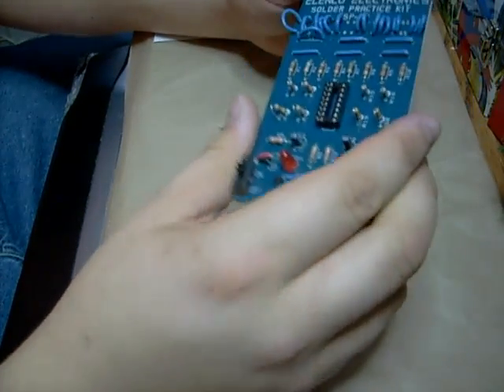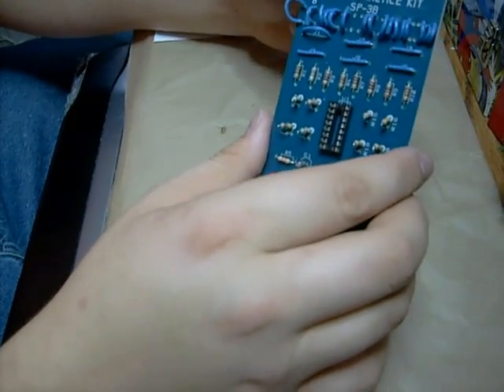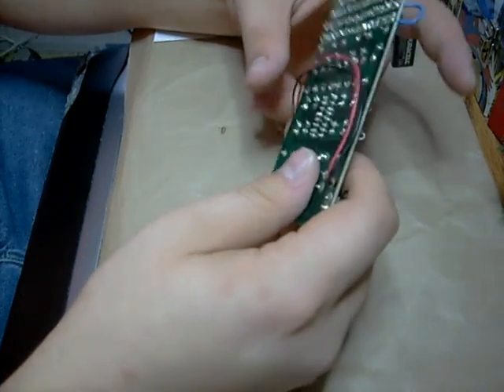For ten bucks, it's pretty good to get some practice in if you're rusty. And if you've never soldered before, it'll get you started.